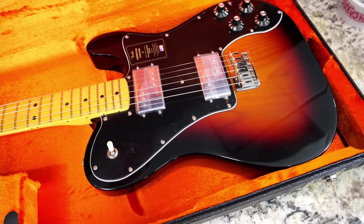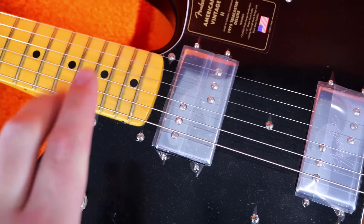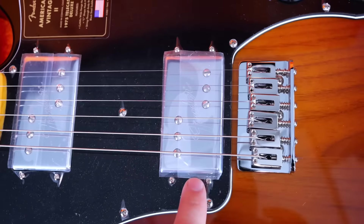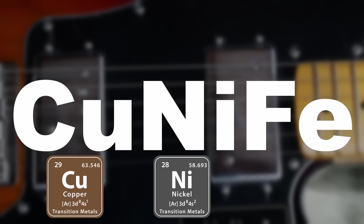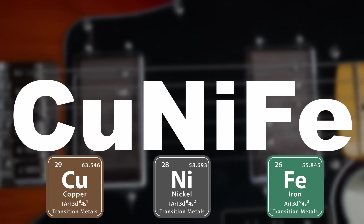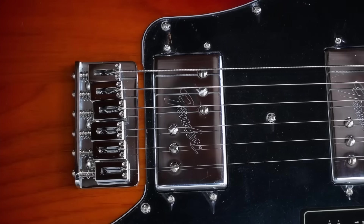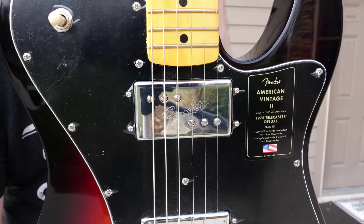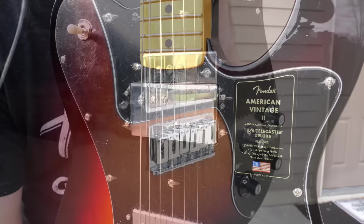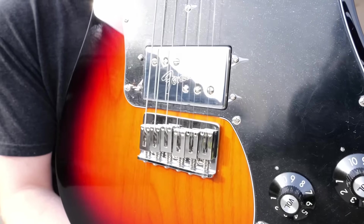If you don't know what those are — most Fender guitars that have these wide range humbuckers as they say aren't actually true wide range. Kunifi stands for copper, nickel, and iron, very similar to how Gibson's Alnico pickups are aluminum, nickel, and cobalt. It's just the materials that make up the pickups. Having these pickups return in this series is awesome because prior to this, it was only Japan doing it occasionally, so I'm glad we now have a USA release so I don't have to import more stuff.